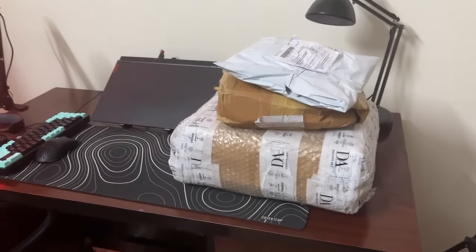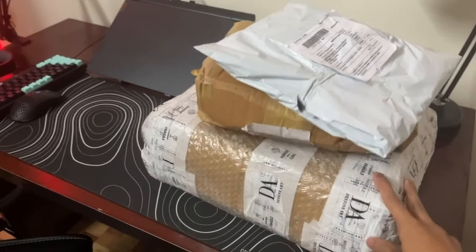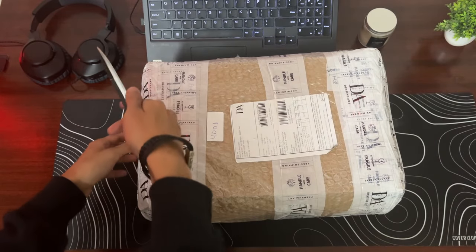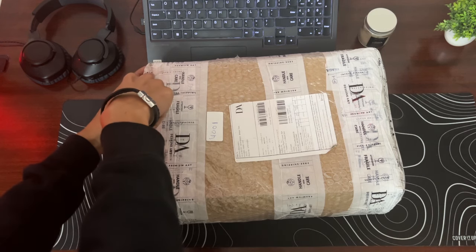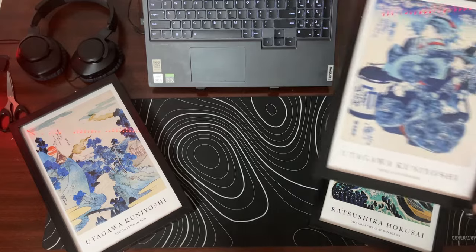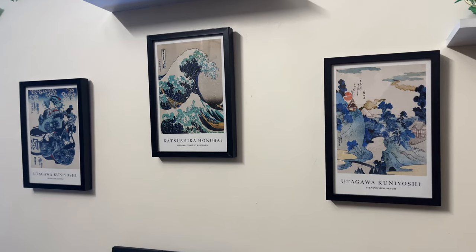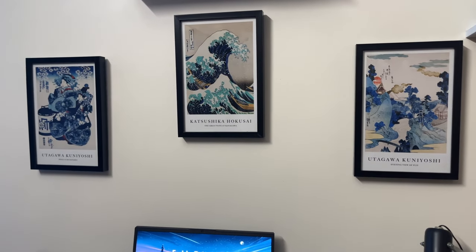So for the decorations, I bought a whole bunch of new stuff, so let me show you the unboxing I did the other day. The first thing I got myself was the wall art. Currently, I have three Japanese wall art pieces. The paintings are really popular and they look great, so I thought that would be a good addition to my setup as well.